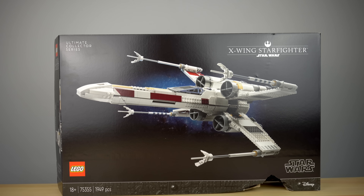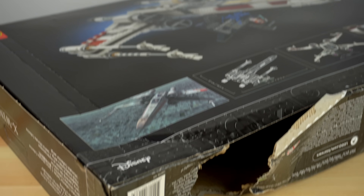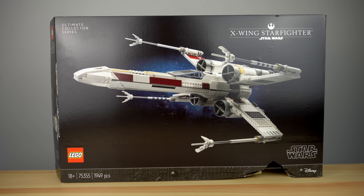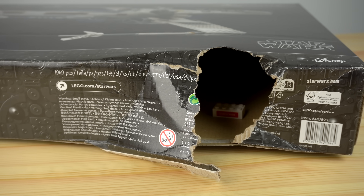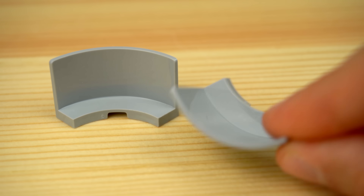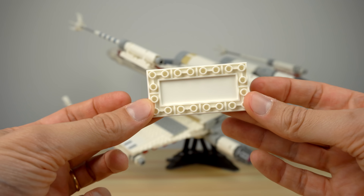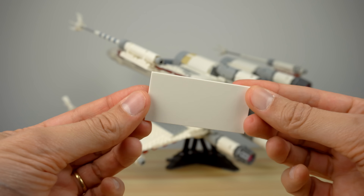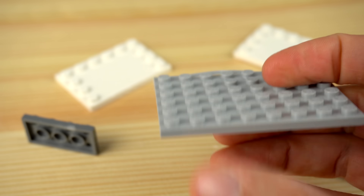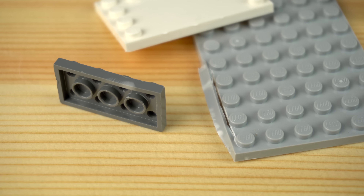First let's start at the box — not that there's something amazing about it, just the fact that the delivery service got it to me like this. I don't really care about the boxes honestly, but pieces were loose inside and bags were ripped open, so I was scared that some pieces might have gone missing. That could prove to be a problem in this particular case, as there are a bunch of new elements in this set that I could not possibly replace. Fortunately there were no pieces missing, and the damaged ones were easy to replace from my collection.